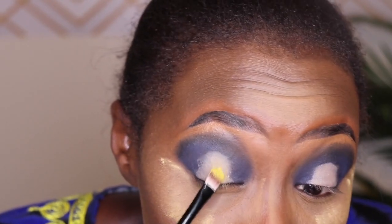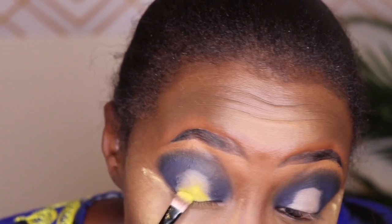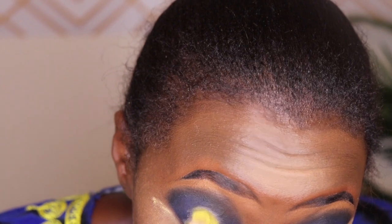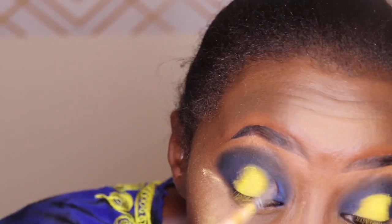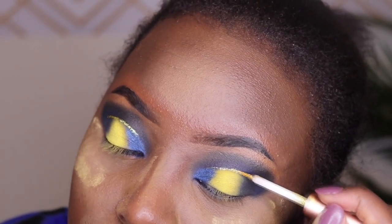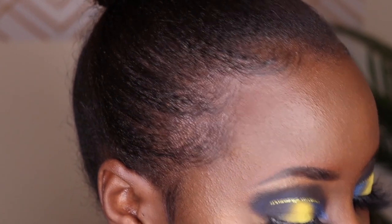Then I go in with 'B,' which is a yellow shade — it's not as pigmented as I'd hoped. This palette is honestly hit or miss; some colors are very pigmented and others you really have to work in. It took a lot of work to get B as pigmented as I wanted. In my inner corner I go in with 'Acapella,' and then I add glitter — I found it on Amazon for like six or seven dollars with about six or seven different colors. I love it! Then I highlight my brow bone and blend everything together.